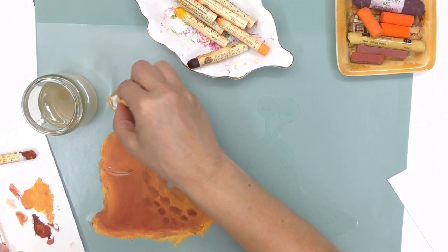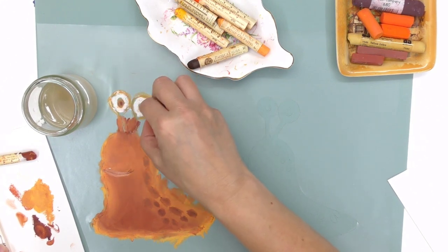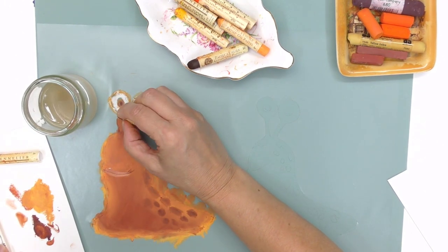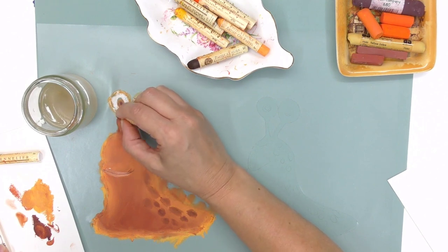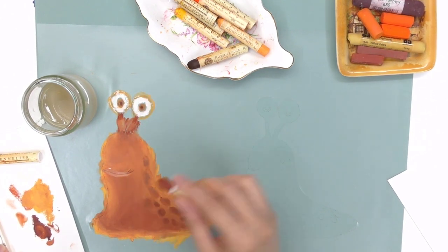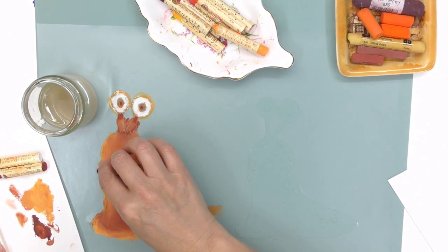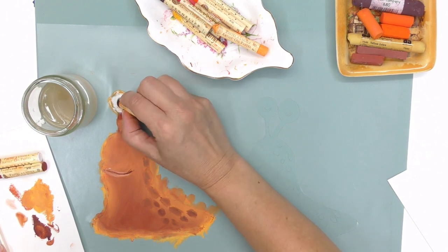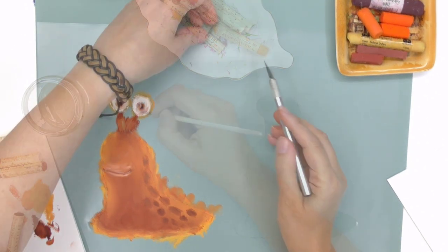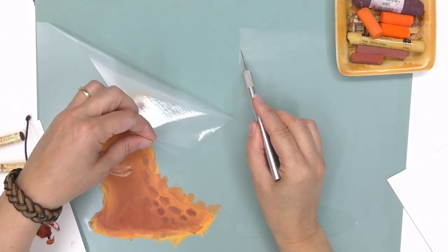Oil pastels never fully dry — they do fix and harden, so that's something to consider. Apart from completing artwork, oil pastels are great to use in mixed media projects. For example, I've seen some artists use them for details or small accents in oil paintings. Just be wary not to confuse them with oil sticks, because oil sticks are oil paint.